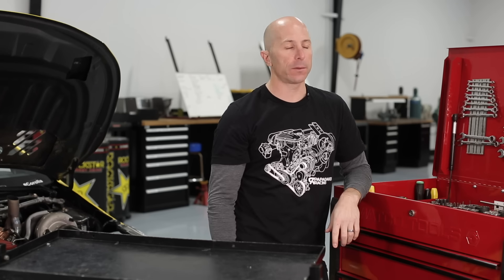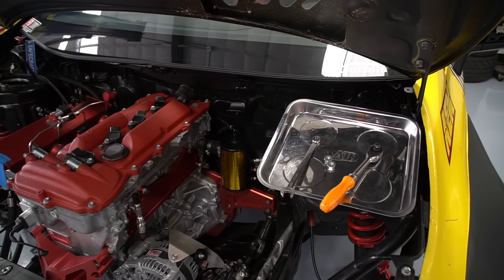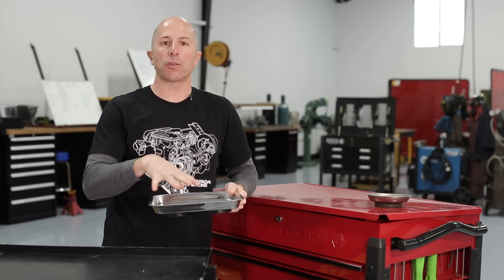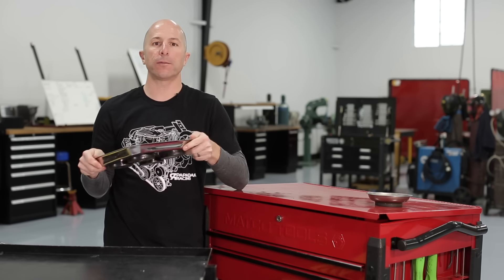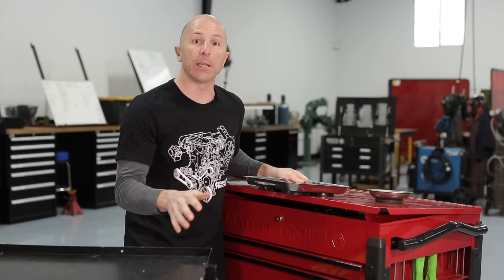Starting from the top to the bottom, magnetic trays are always good. If you do put tools or parts on the car, put the magnetic tray on the car and put everything in the magnetic tray. That way everything's in one place, and if you just pull the magnetic tray off, all the parts and hardware will come off the car and you didn't leave anything there.